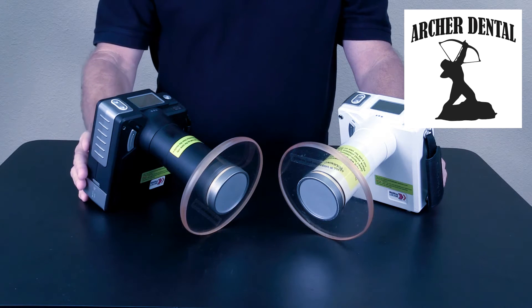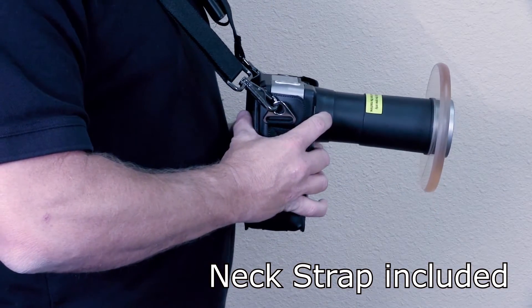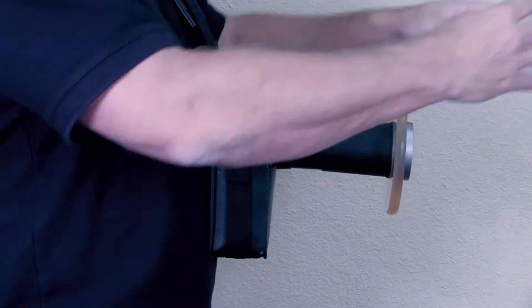These units can be neck strap mounted for easy op-to-op use, allowing easy hands-free positioning.